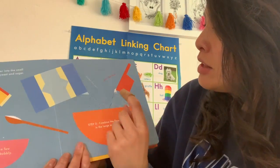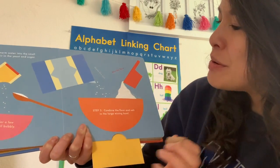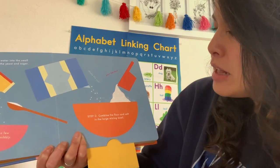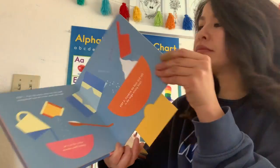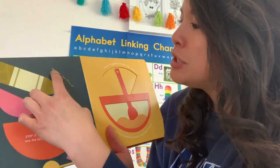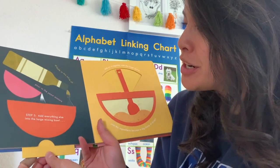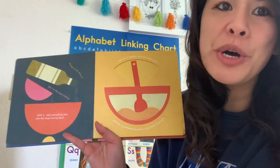Shake the salt. Pour the flour. And then step two: combine the flour and salt all in the large mixing bowl. Let's see what step three is. Step three: add everything else. Drizzle in the olive oil and pour in the yeast mixture — so you're adding all of that in. We're making the dough right now.